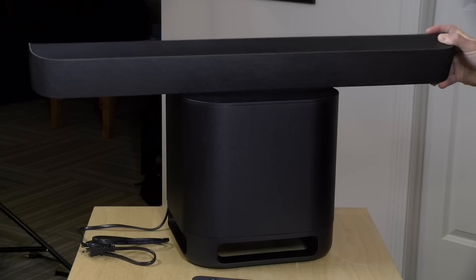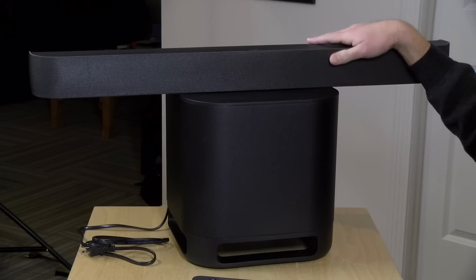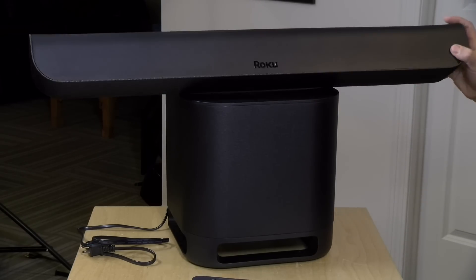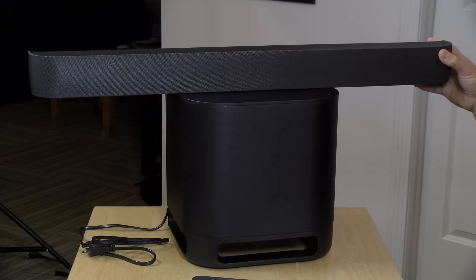So that's pretty cool. And beneath it is their new subwoofer, and this connects wirelessly to the sound bar to add a little more kick to the audio. So we're going to take a closer look at this combo here in just a second.